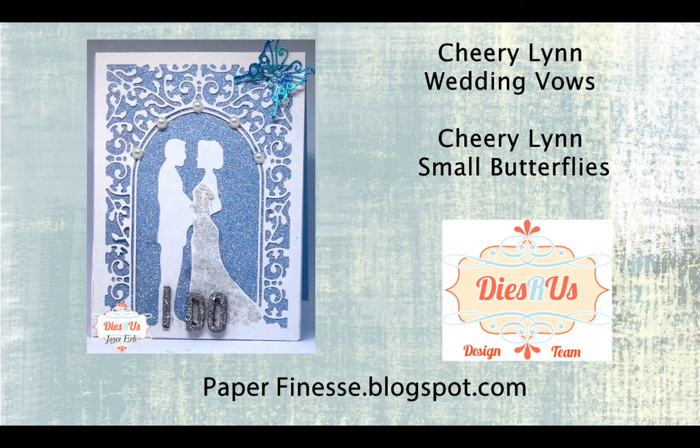Hello, welcome back. This is Joyce Erb with paperfinesse.blogspot.com and my YouTube channel is just paperfinesse. I'd like to announce that I am now part of the Dies R Us design team, and for today's card I'll be using two dies from their store: Chiri Lin's Wedding Vows and Chiri Lin's Small Butterflies.